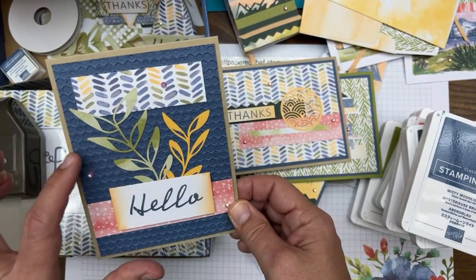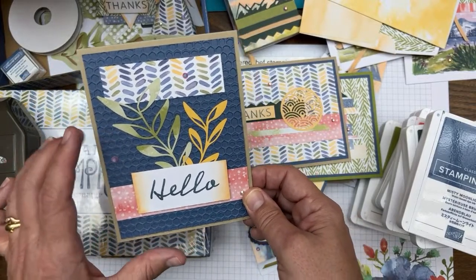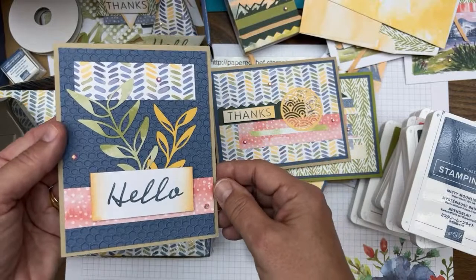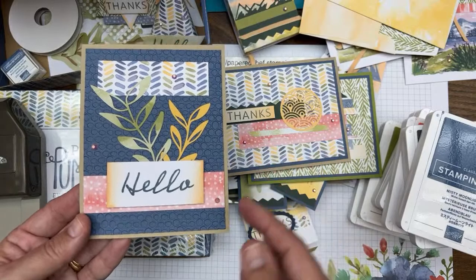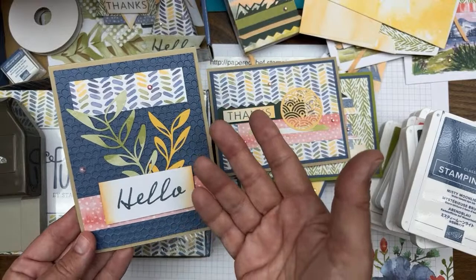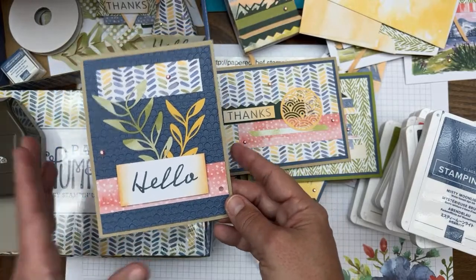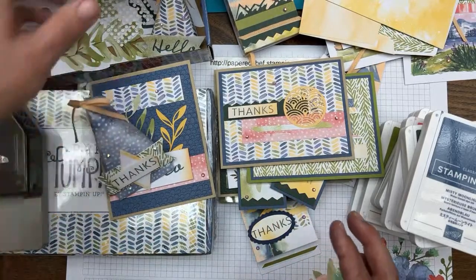I used the Hive embossing folder debossed this time, so it looks more like a beehive. In the past I've used it to look like water — when you turn it over it looks like puffs, but upside down it looks like little hexagons, making a really cool background. That Misty Moonlight color is retiring, so those are all the cards. Now I have a few more 3D projects to show you.